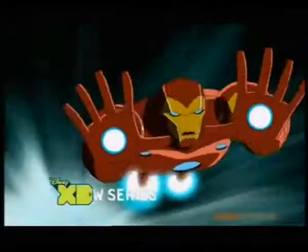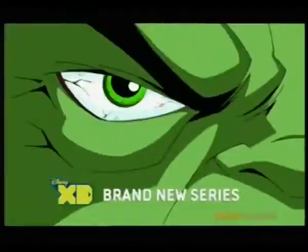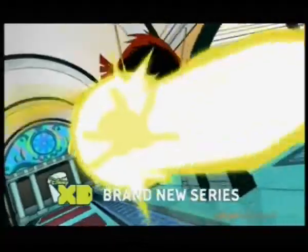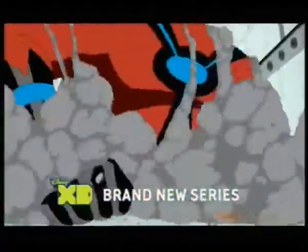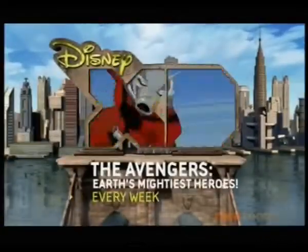New to Disney XD: The Invincible Iron Man, The Mighty Thor, Captain America, and the Incredible Hulk. Earth's Mightiest Heroes are here to save us all. Avengers Assemble! Marvel's The Avengers: Earth's Mightiest Heroes — brand new and exclusive to Disney XD.